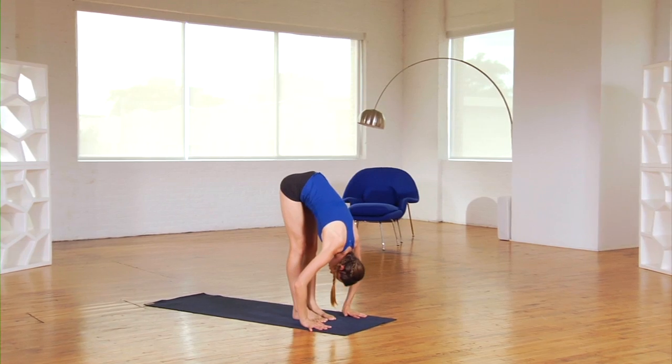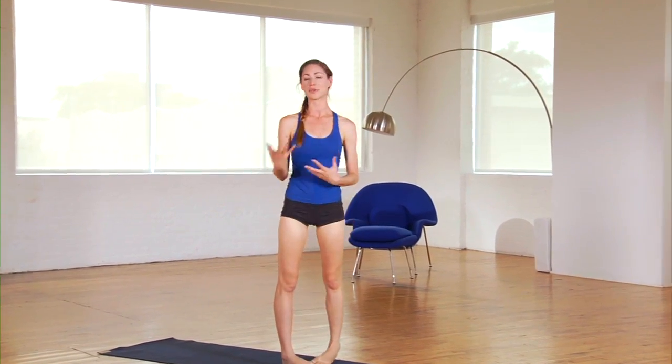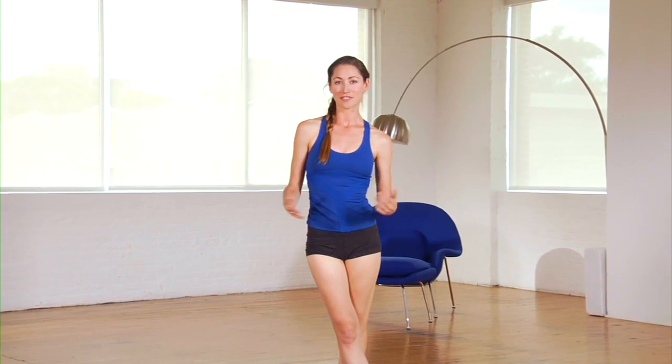After you've done that, walk it forward and gently roll your body all the way up. So that routine will get your whole body invigorated. You'll be feeling like you have a lot of energy, and it will stick with you for your whole day.